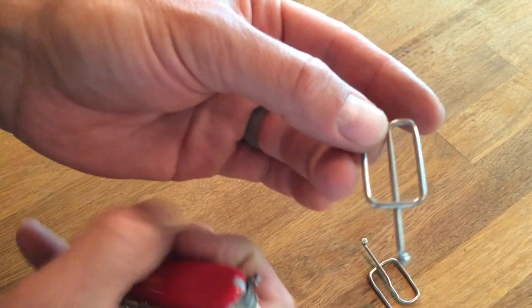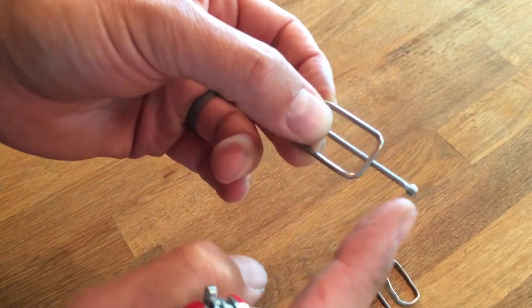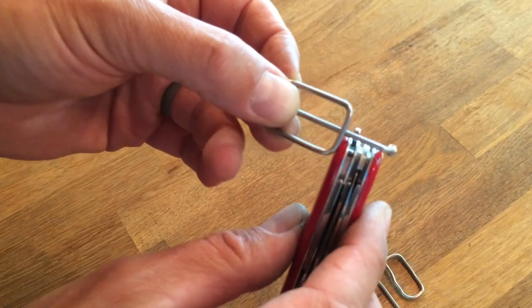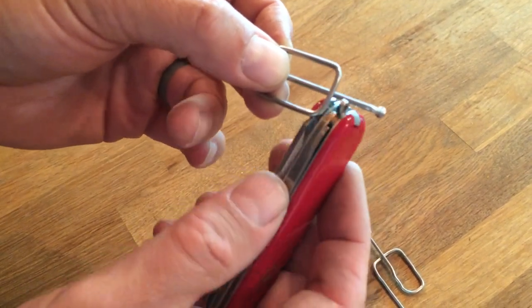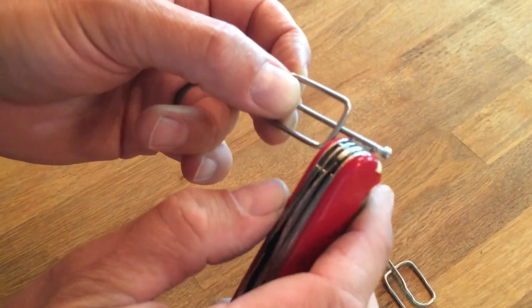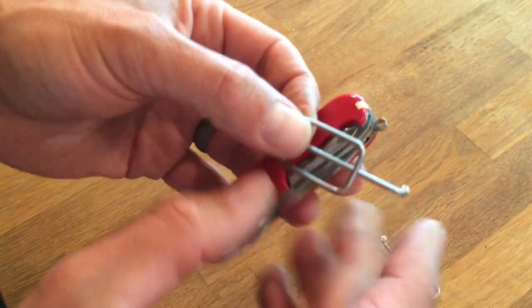I'm going to put it on the right side of the knife. This space from here to the end has to be as wide as your knife is. Mine's a three-layer knife. If you have a thicker one, this space will have to be longer — and you'll see why after I thread this thing on.